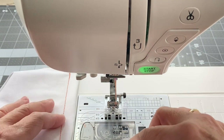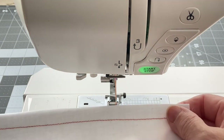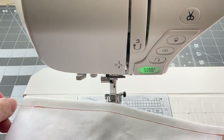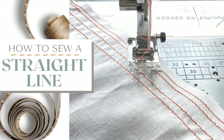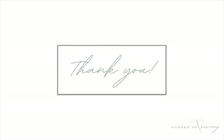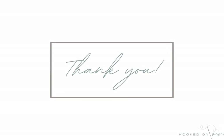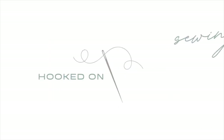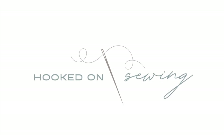If your sewing machine presser plate doesn't have markings on it, you can use painter's tape or washi tape to mark off quarter inch, half inch, five eighths inch — whatever you typically use — so that you have something to use as a guide to keep your stitches straight. I hope you found this tutorial helpful. Please be sure to like it below, subscribe to my YouTube channel, and please come visit me over on the Hooked on Sewing blog. Thank you.